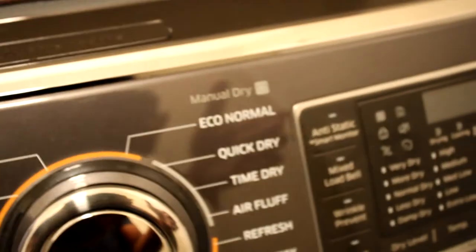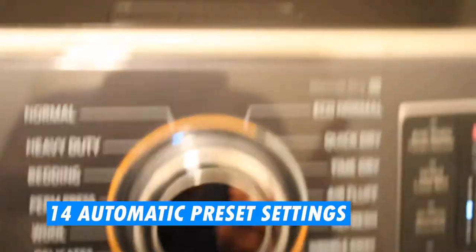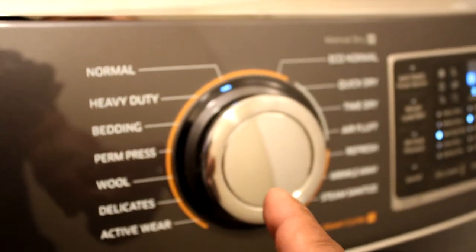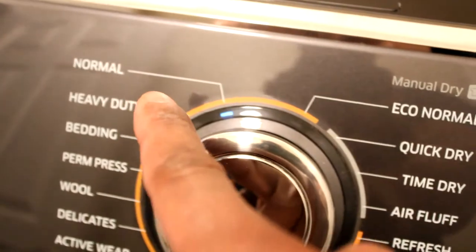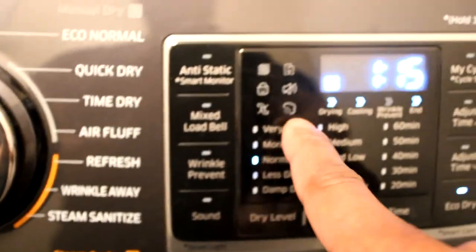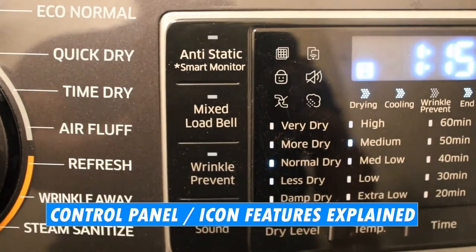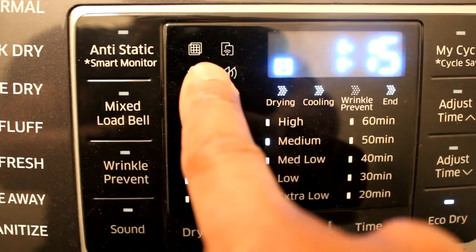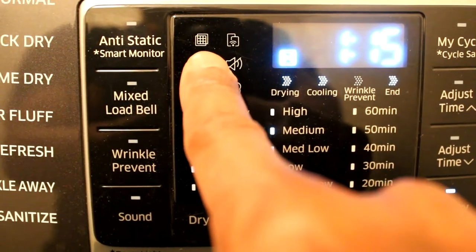For features on the dryer — again you push the power button, and the unit has a little chime when it comes on. This also has 14 preset settings on the knob, going all the way from normal to steam sanitize. You also have some indicator icons on here. If this one is lit up at the top, that's basically telling you that you haven't cleaned your lint screen in a while.